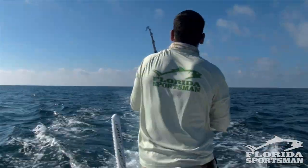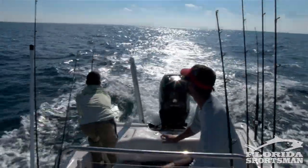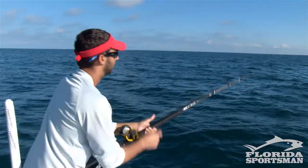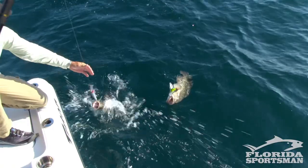When trolling for these grouper, we're ranging from four to six miles an hour on the troll. Another important thing to remember is when you get the bite, do not slow down. That pulls the grouper away from the structure so he can't get down in that rock he just came out of, and it also keeps him on the hook. So when you get the bite, keep the motor in gear.